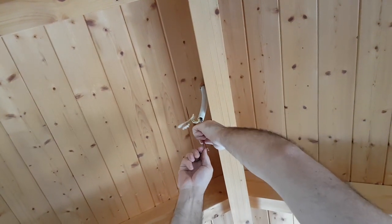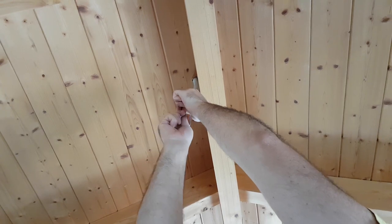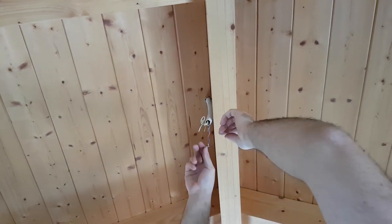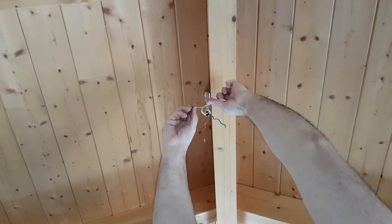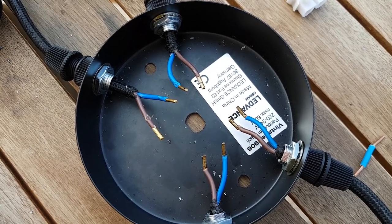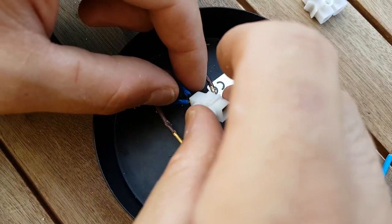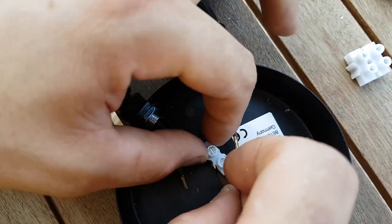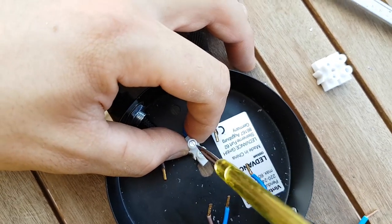Then we're gonna connect the four cables with the four cables in the housing. We made a mistake: we actually have eight cables in our chandelier and four in the house, so we have to connect the chandelier cables in pairs so they become four. We're going to join the two blues together, the two browns together on each side, so that they become four cables total.